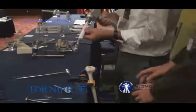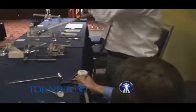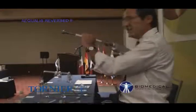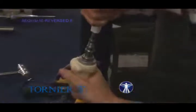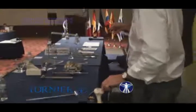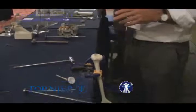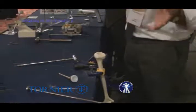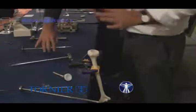Once the diaphyseal reaming is done, you have the epiphyseal reamer. To recap, there are three reamers: the first for the metaphysis, the second for the diaphysis, and the third for the epiphysis. The epiphyseal reamer is like an acetabular reamer — very easy. The rule is just to center it. You choose between 36 and 42: if it is a big man, use the 42 epiphyseal reamer; if it is a lady, 36 is fine.